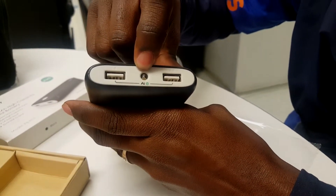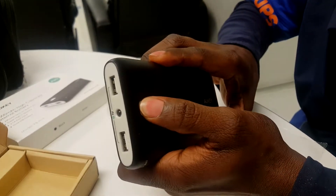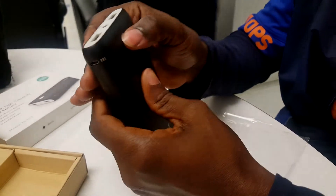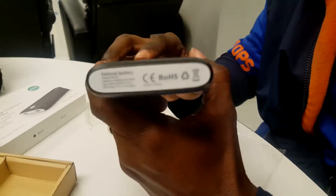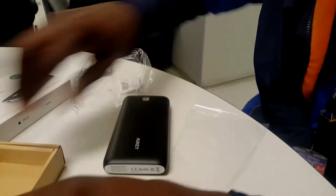It charges at 5 volts. And that's the flashlight — if you press this button right here it's supposed to turn on, but the battery is completely dead so I'm going to have to charge it first and show you all that. If you press and hold the button, the flashlight comes on.